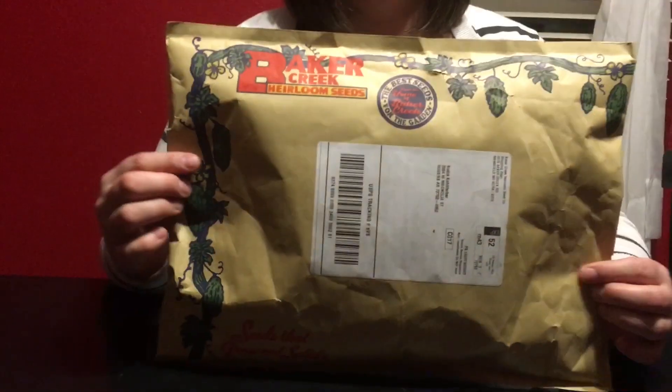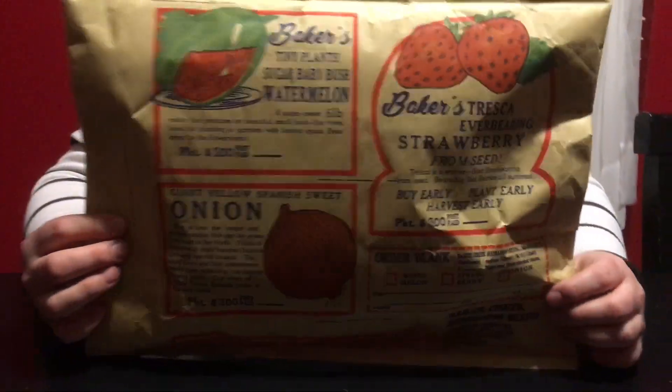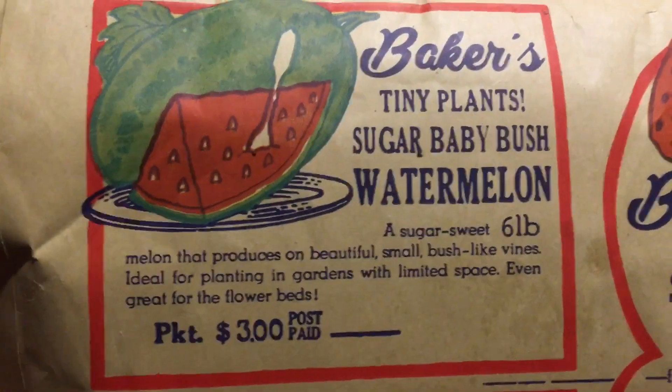I don't think I have ever spent so much money on seeds before, and I actually expected it to come in a little bit bigger of a package, but I had to remember they're just seeds so they're pretty tiny. My order came in this adorable brown paper bubble wrap mailer, and the coolest part is actually not the front — the coolest part is the back.